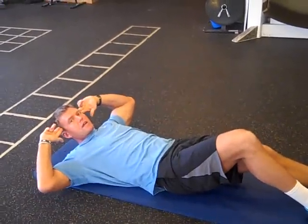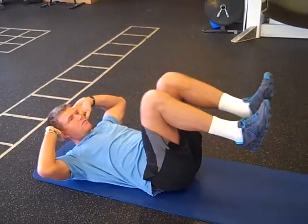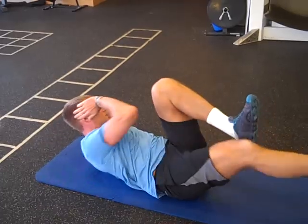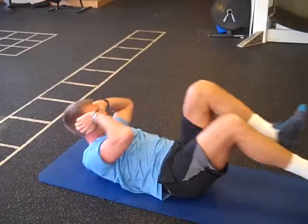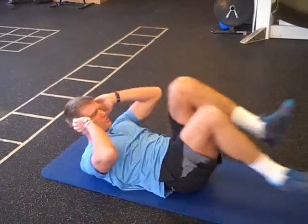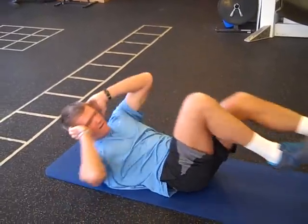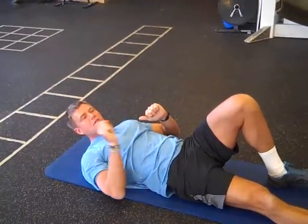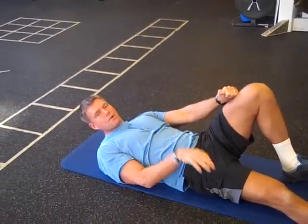Then follow with the bicycle. Put your hands on the side of your head — don't grab your neck. Now the bicycle — a lot of people do it wrong. We're going to go elbow touches the knee, this leg is pointed. Transition and hold. It's a full-length bicycle. I'm going to go 10 to 15 cycles, making sure I'm getting my elbow as close to that knee as possible, with the other leg completely straight and parallel.